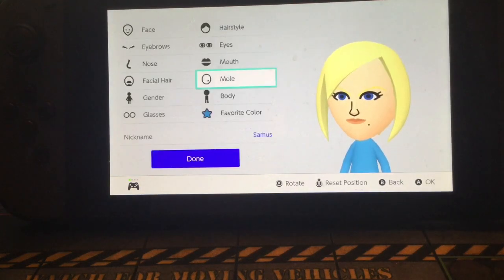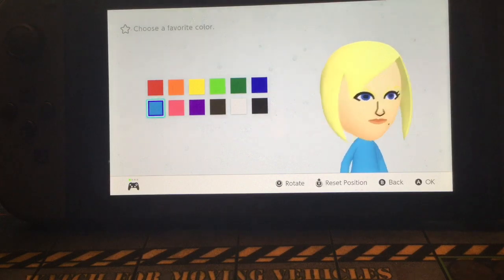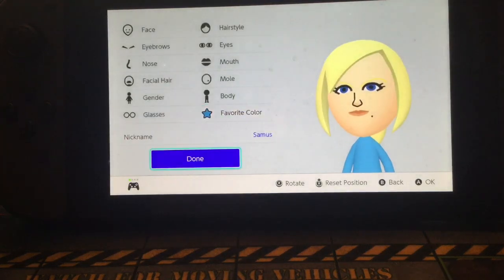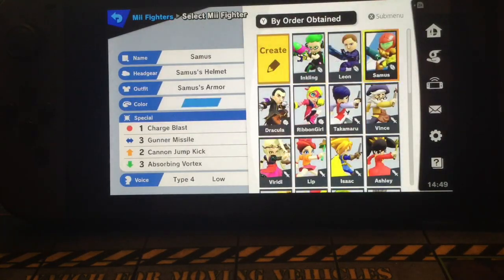Freaking gorgeous. For favorite color, I gave her blue because when she's in her zero suit she's got that like Robin's egg blue or whatever. Named her Samus, and then we actually go into the game — and here she is.